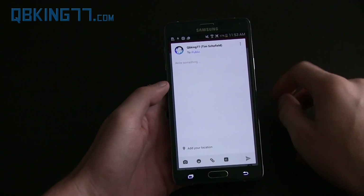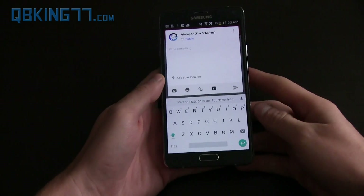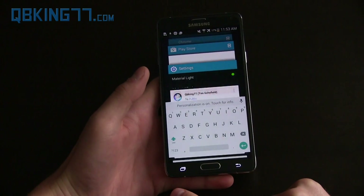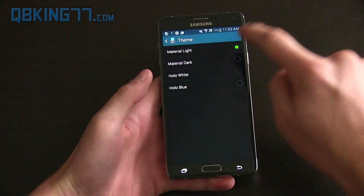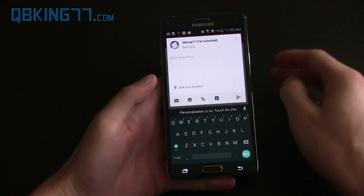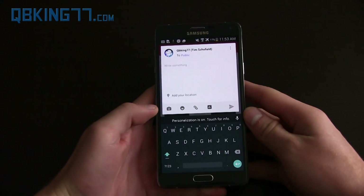Going back to Google Plus to show you guys Material Light — here it is, that's the light version. Now let's go ahead and switch to Material Dark — go back to Google Plus and there it is. That's Material Dark, the one I always use to type.